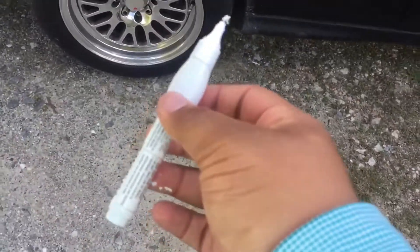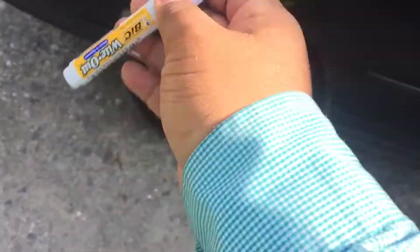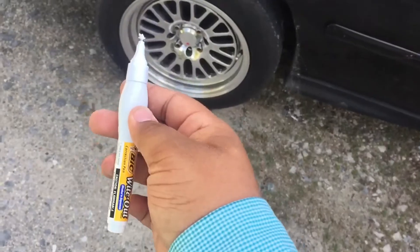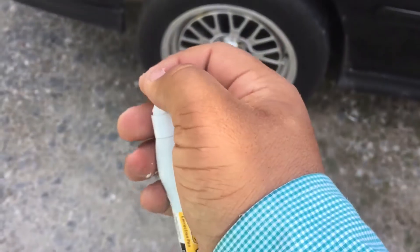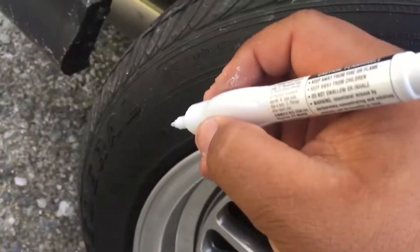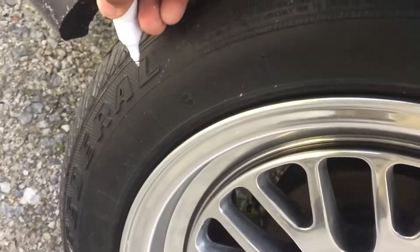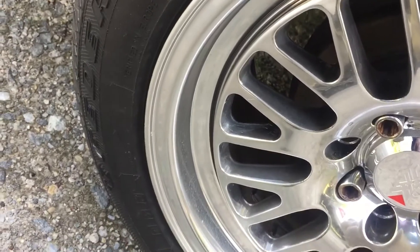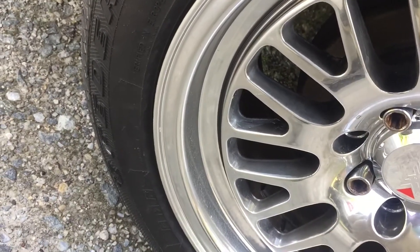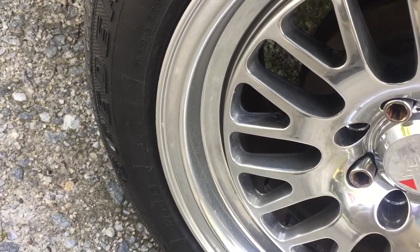Basically what you want to do — these things shake, sorry for the noise, you have to shake it. Once you're done shaking it, you're gonna have to squeeze it to get the paint out. Sometimes it leaves residue from previously. So you come right here, get to the tire letter, and you just poke and squeeze right here.